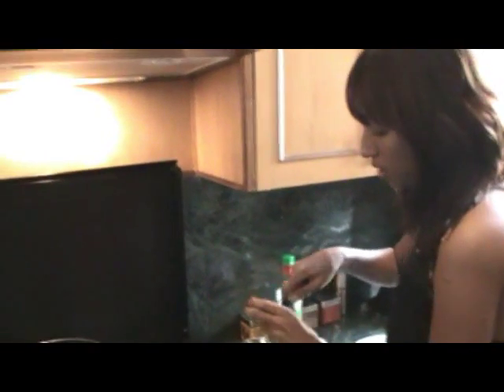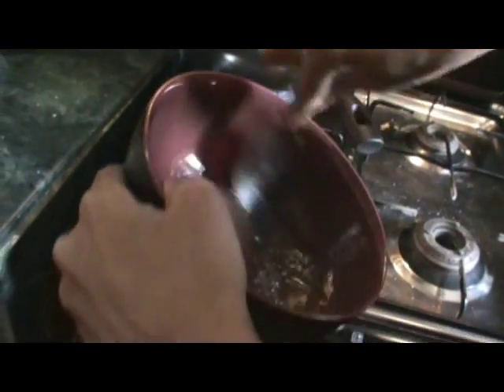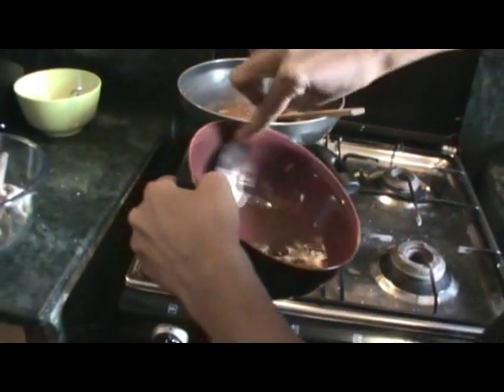If you have waited patiently for half an hour, that's exactly how your curry masala should look — thick and yummy. Now add about half a tablespoon of tamarind juice. If you already have the juice, just use the juice. I'm mixing half a tablespoon of tamarind to get this brown juice — or paste.